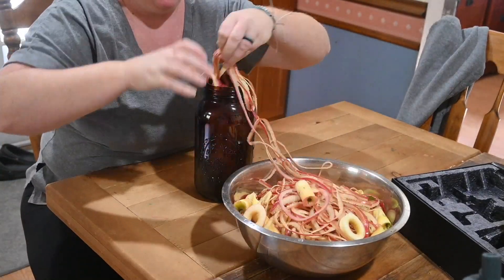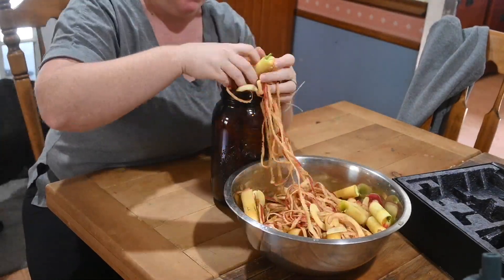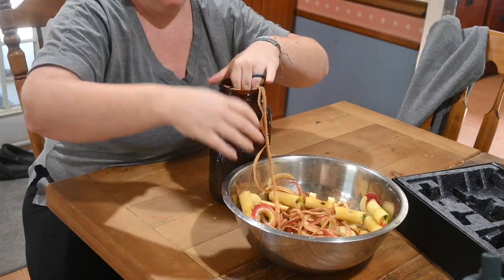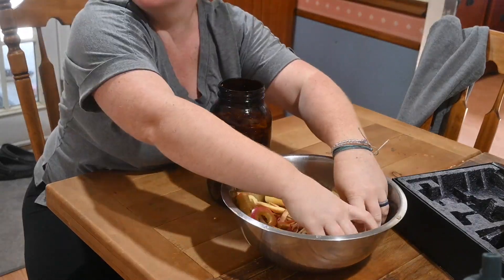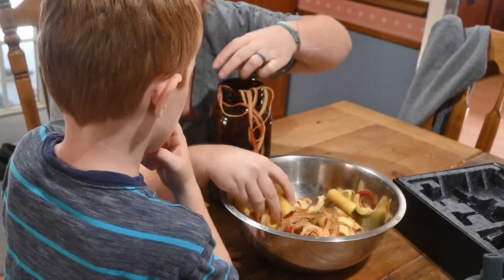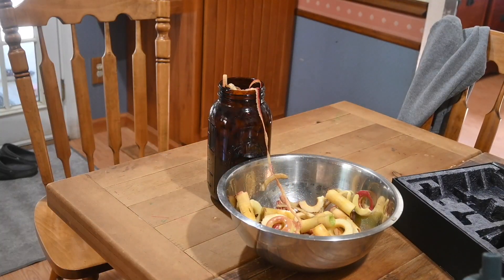The first thing we are going to need is some apple scraps. In the video before this we made homemade applesauce — I'll leave a link below — and what we did is we saved all of the peels and the cores from that applesauce to make our apple cider vinegar.